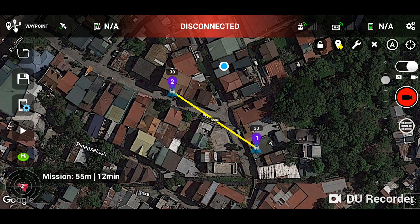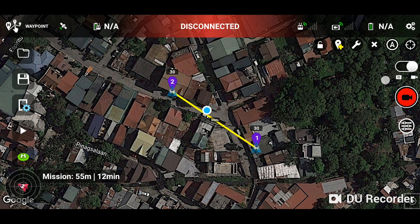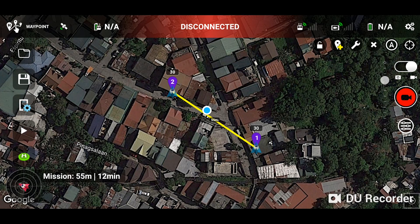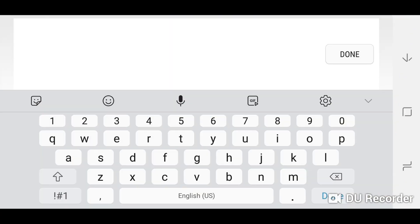Tap on settings right here and tell Litchi how long you want this mission to last. You could end the mission in only 10 seconds if you wish, but since I'm going to speed the clip up, I want the movement to be as slow as possible. Keep in mind the Spark flies for only 16 minutes, and this estimate only shows how long the mission will take. I'll be monitoring the battery, and if it's low before the mission completes I will cancel and bring the drone home. Save your mission by clicking here and give it a name — I'm calling it 'test one.'